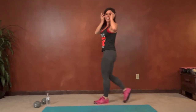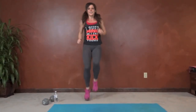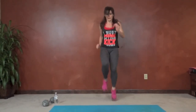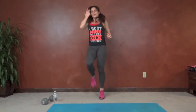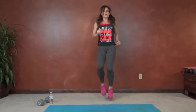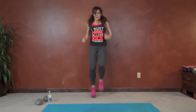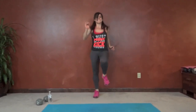Next we have high knees. Catch your breath a little bit, run in place, get those knees high. Lift those knees. 15 seconds left.